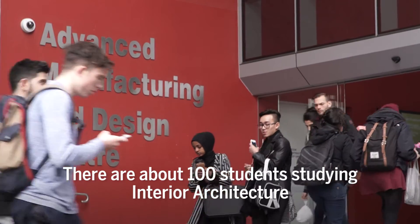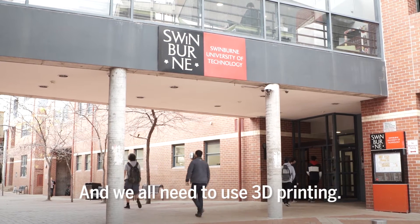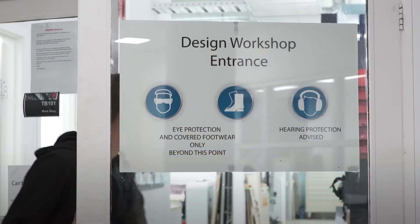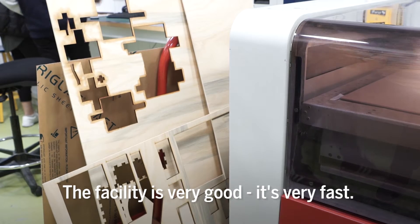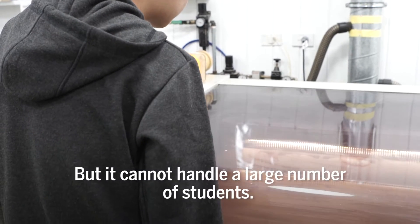There are about 100 students studying interior architecture and we all need to do the 3D printing. We get very busy, especially at this time of year when the semester is almost ending. The facility is very good and very fast, but it couldn't handle the large number of students.